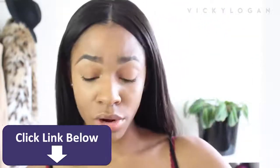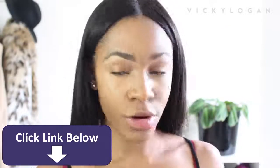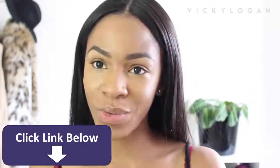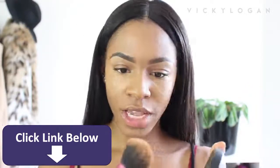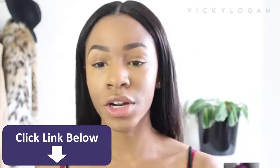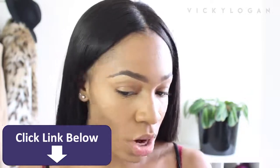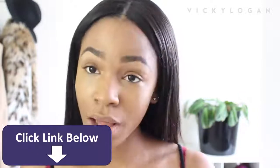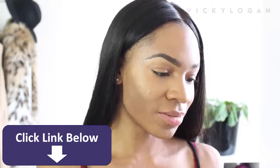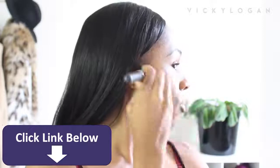I'm going to set my under eyes with banana powder. Actually, I'm going to use this Halo Perfecting Powder from Smashbox — my friend Taylor gave me this powder when I went to visit her in Tampa, so we'll see how it works. It's actually too dark for me, so that is going to be my contour instead. It's way too dark to put all over my face.